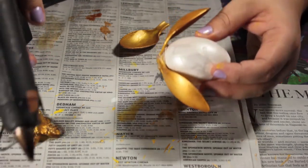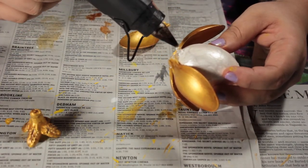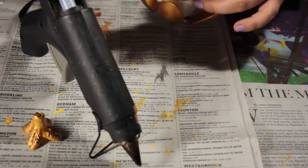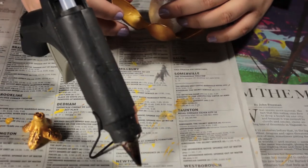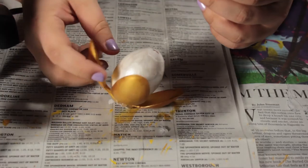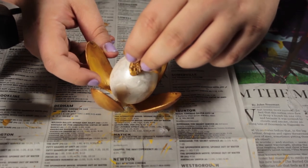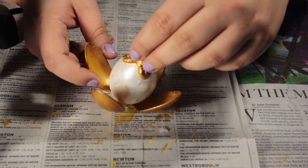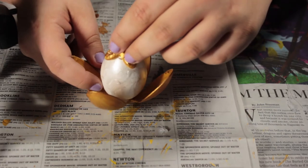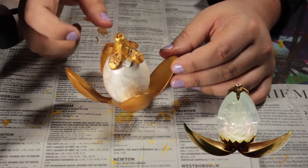It is a little messy and you can get glue everywhere, but if you're careful it'll work out. There it is finished, and now we're just going to put the top on with some more hot glue. And there it is — I think it looks really similar to the picture!